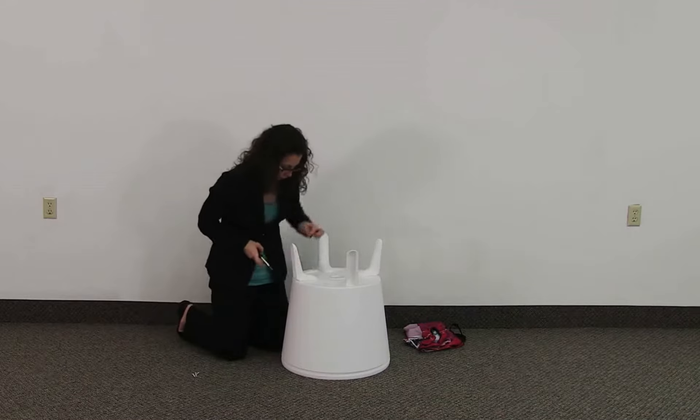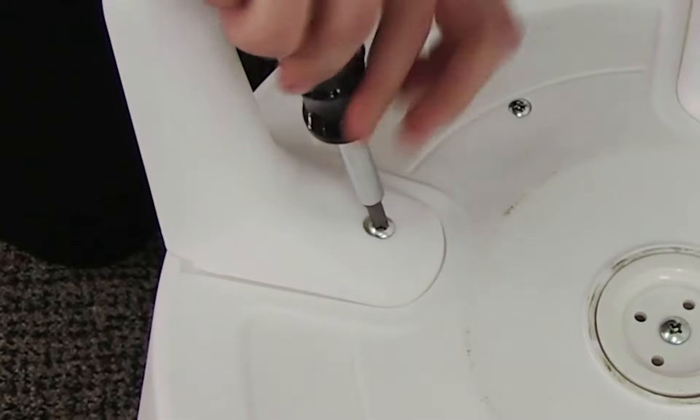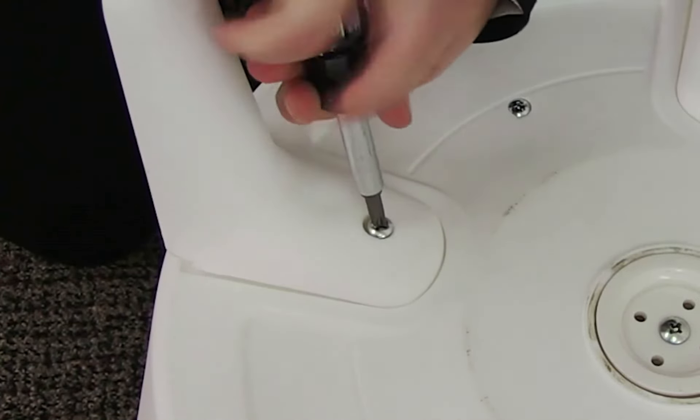Using the four included screws and a Phillips screwdriver, not included, screw in the legs. Be careful not to warp the screws.